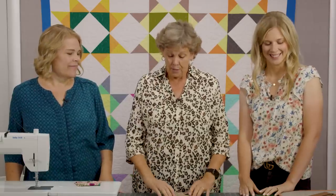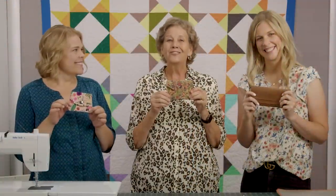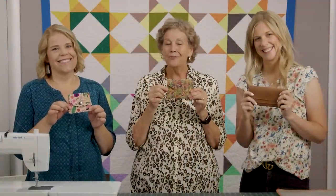Hi everybody, it's Jenny from the Missouri Star Quilt Company and we're the Dome Girls. This is Natalie and Misty. We are filming some bonus content for you this month — it's Christmas in July — and we thought we'd show you three easy projects because we know you love to make Christmas gifts. So join us as we show you how to make these three cool wallets.